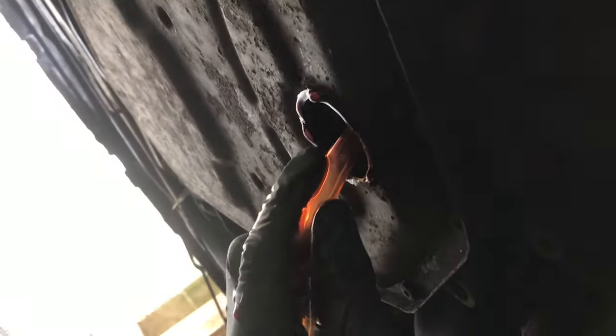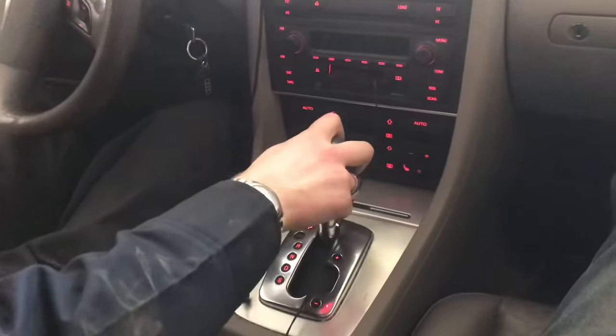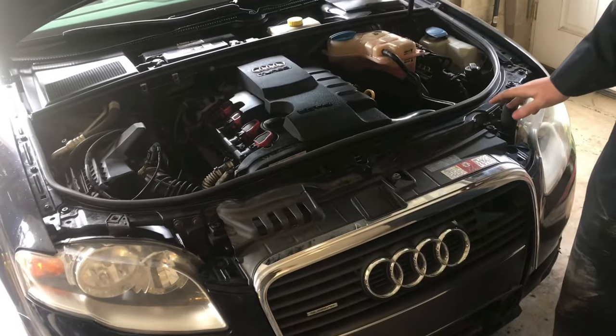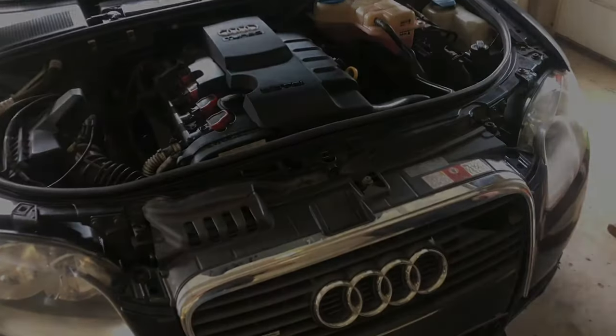It will start to drip out when it's full, and we'll reinstall the drain plug. Now we'll just shift it through the gears. That's how you can check and fill the transmission fluid on a B7 Audi A4.